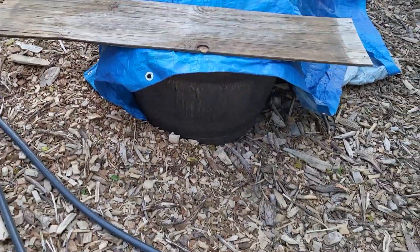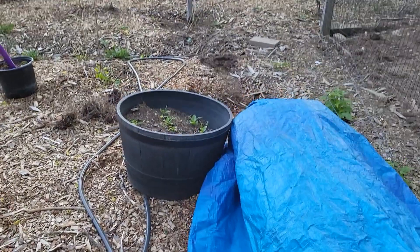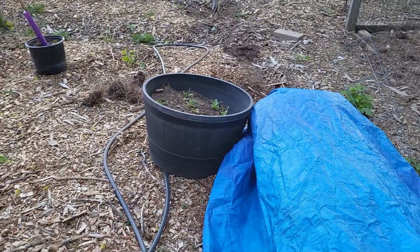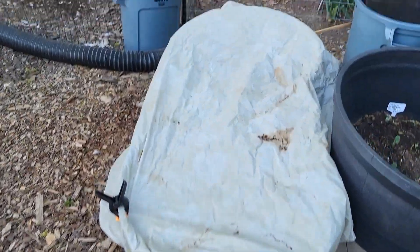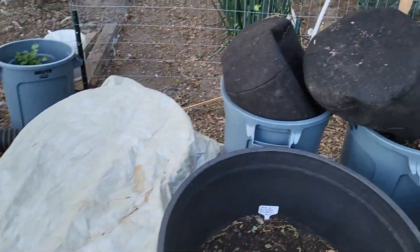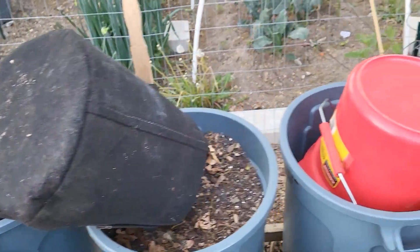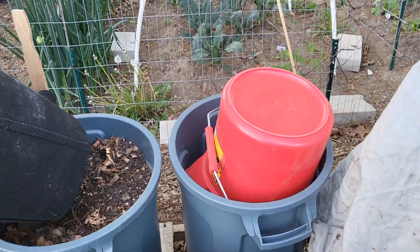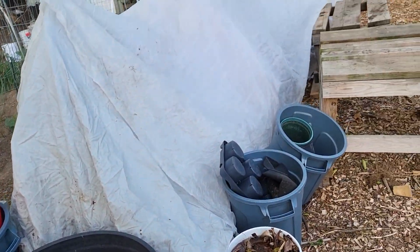I cover my strawberries growing in these planters, and I'm doing this because of what happened with my peaches this year — I won't be getting any peaches. This right here is some sweet potato I have planted in these planters. My guava is right here and I just put a grow bag over the top of it.